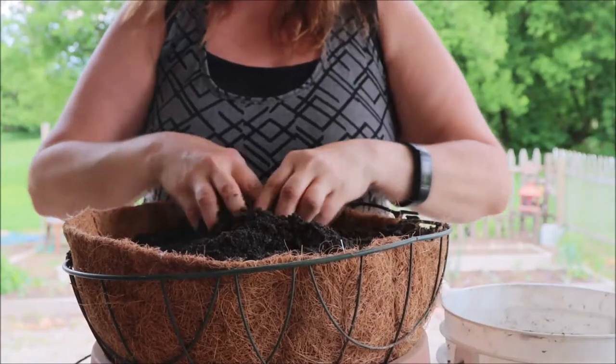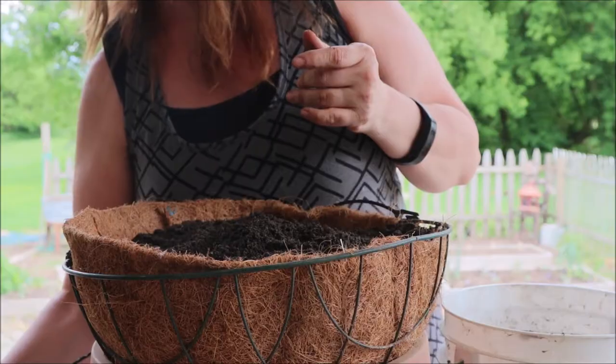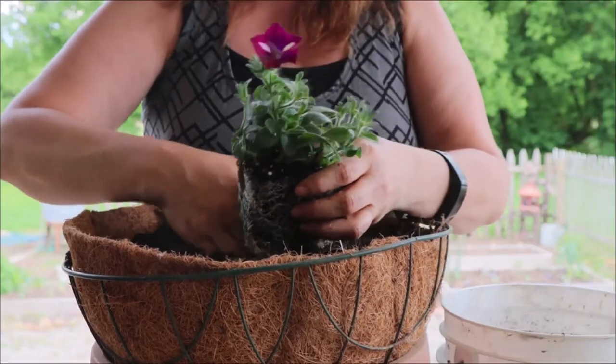Now I have a combination of some pretty wave petunias and I'm just going to put them in the pot.